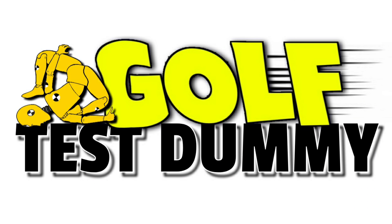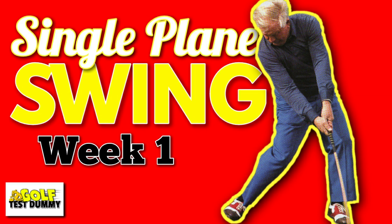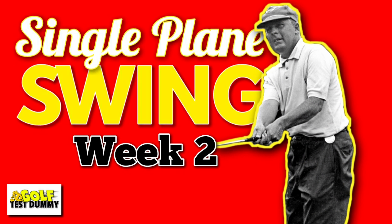Single Plane Swing Review week number three — we're doing full shots with irons. Welcome back to Golf Test Dummy, the channel where I use my game to try and help your game. This is week number three in the single plane swing review. Week one was an intro, week two was start small with small clubs. We're going through my interpretation of what Moe Norman developed, as interpreted by Todd Graves, Kirk Younga, and various other coaches — a DIY build-your-own single plane golf swing.